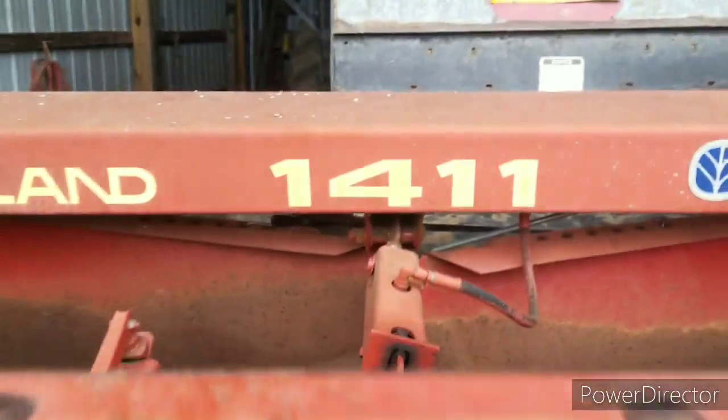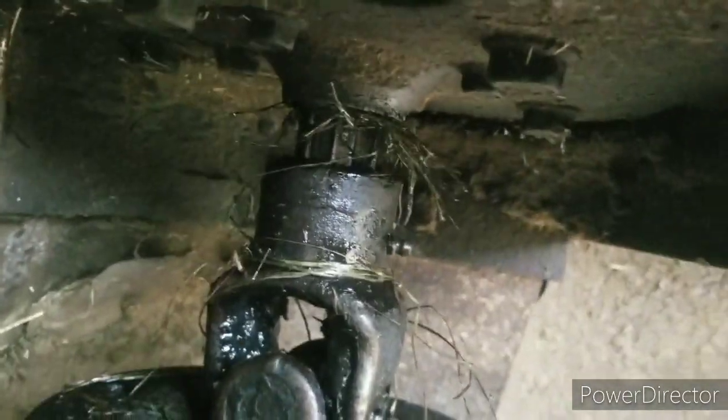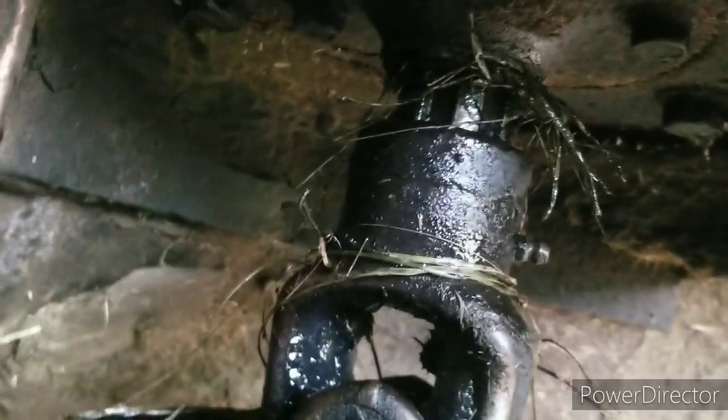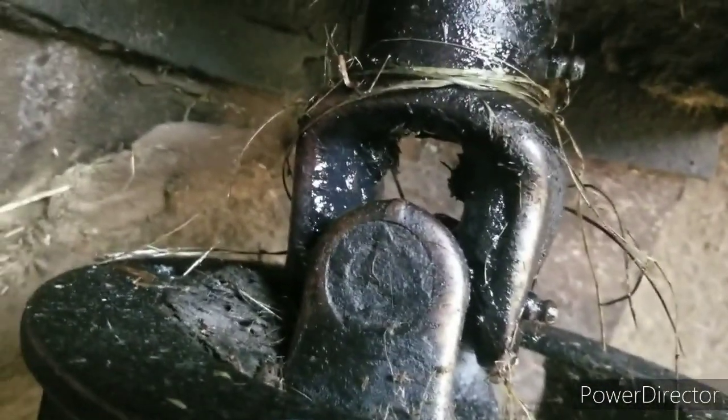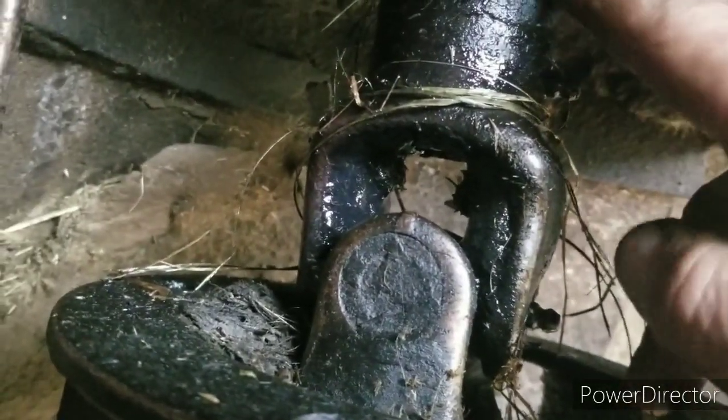I'm down here at the 1411 disc mower and it was a nice day out so I thought I'd take a look at what we got here. That gearbox above there is leaking. I cut the grass out around it because there were wads of grass wrapped around it — and hey, there's still some up in there. That's what took the seal out.